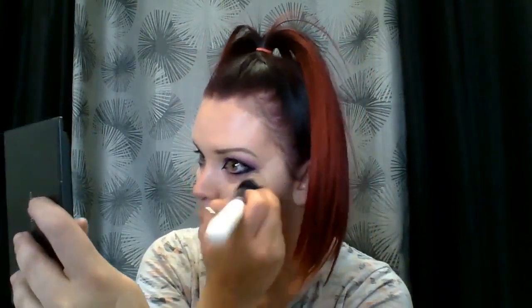This is my Morphe brush. I'm going to take my Morphe brush again and use a translucent powder, this one here.